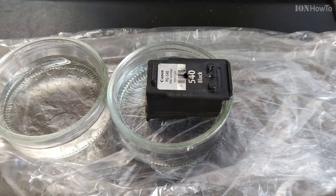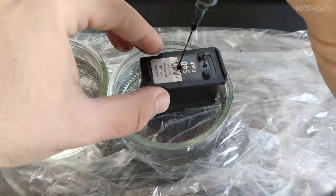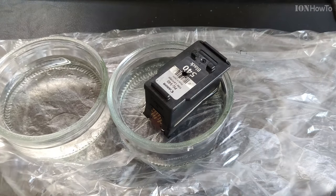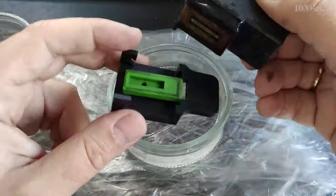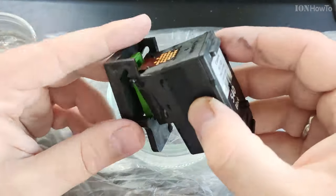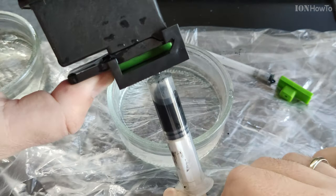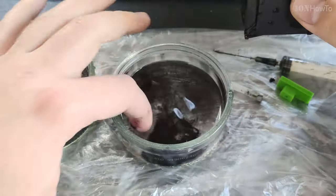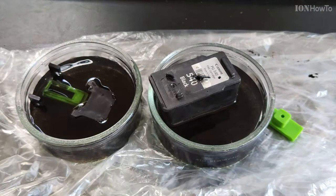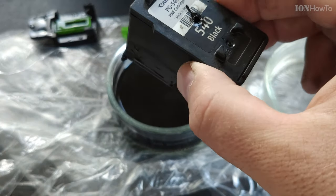I also added more ink to the cartridge. There is this tool you can also use — it's one of the other ways to unclog the printer cartridge. You insert ink into the cartridge and pull out the ink through this device; it's a suction cup that will pull the ink through the cartridge. This is one more chance to unclog the printer ink.